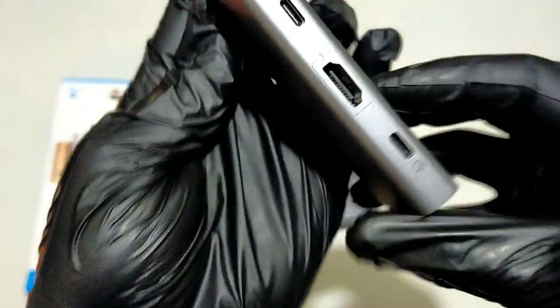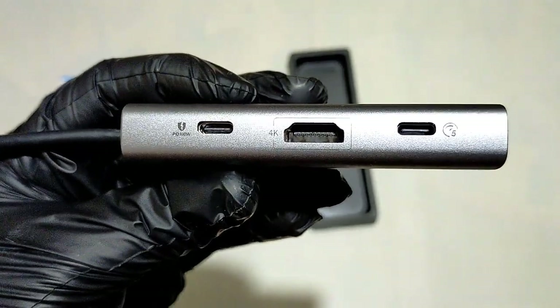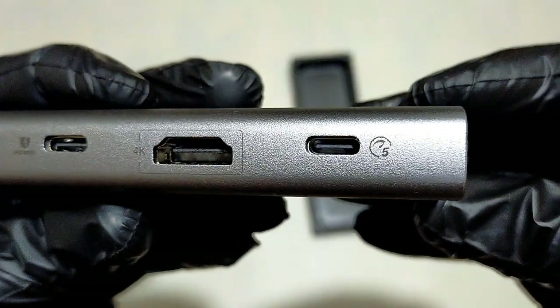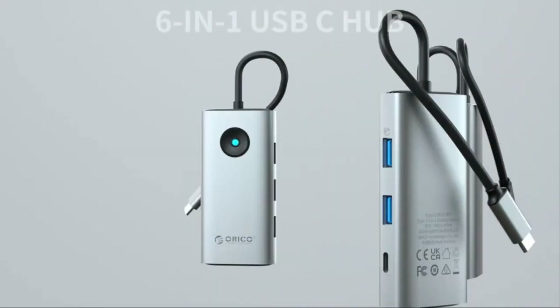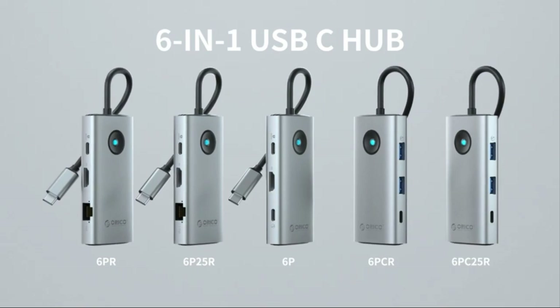With this USB-C hub multi-port adapter, you can easily extend your laptop from one Type-C port into six ports. You get one 4K HDMI, a USB-C data transfer port with speeds up to 5 Gbps, three USB 3.0 ports, and a USB-C power delivery port up to 100W. ORICO also offers five-in-one, six-in-one with RJ45, ten-in-one, and more variants.